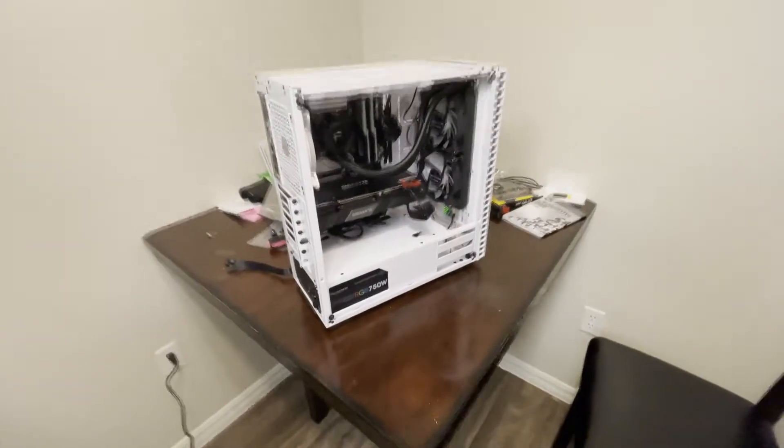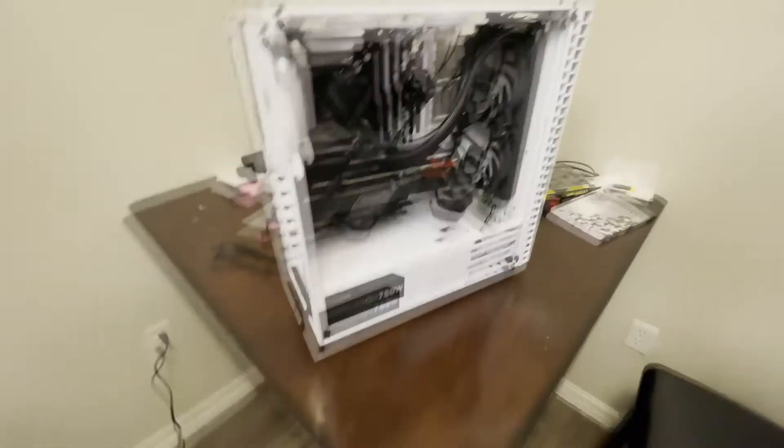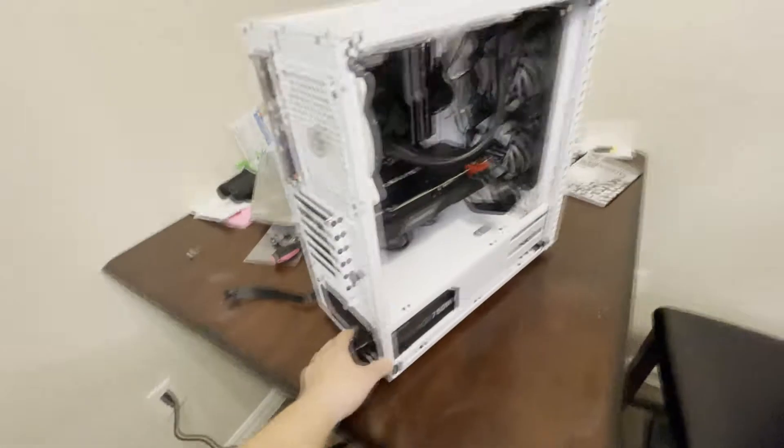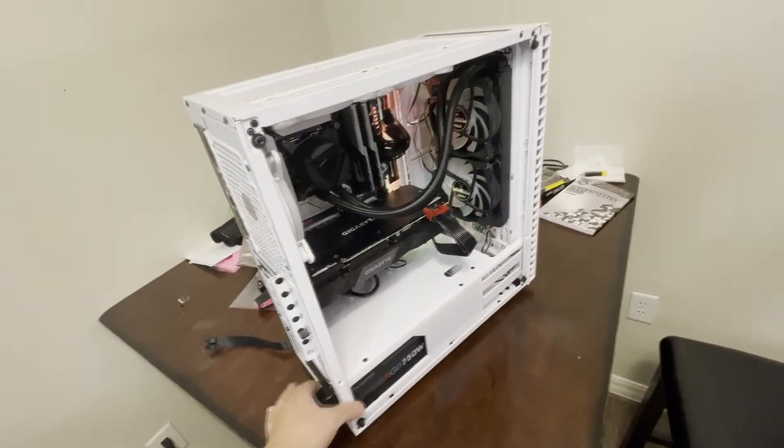So this is what it's looking like right now. PC is almost done, thought I'd plug it in. This is the switch right here. Let's see it. Let's go.